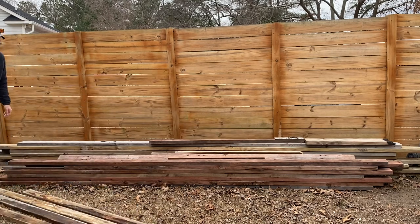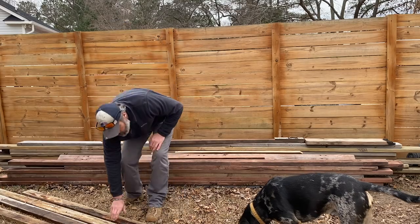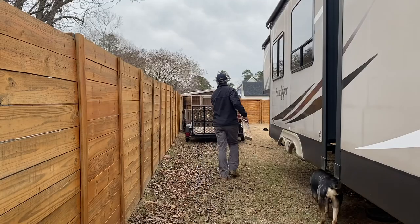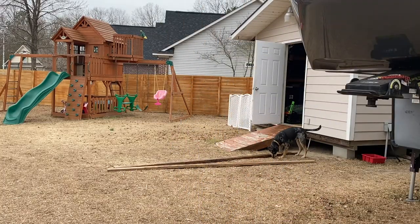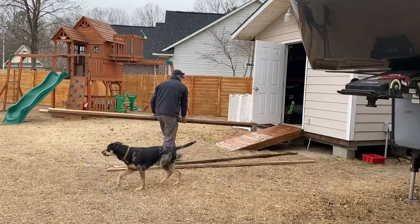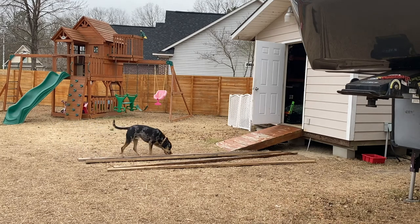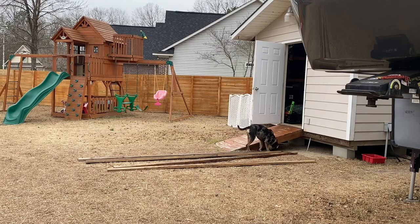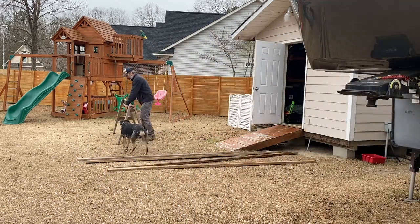By no means am I a carpenter or have a lot of experience. It's kind of funny because I used to say 'I can build that,' but I had really never built anything except a workbench, which wasn't the sturdiest thing ever. My wife said 'you can't build anything — start small.' So I've just been slowly working my way up, earning her trust. Redoing our deck railing was probably the biggest project I'd taken on.